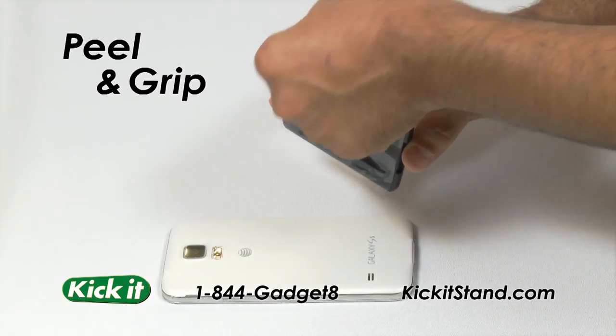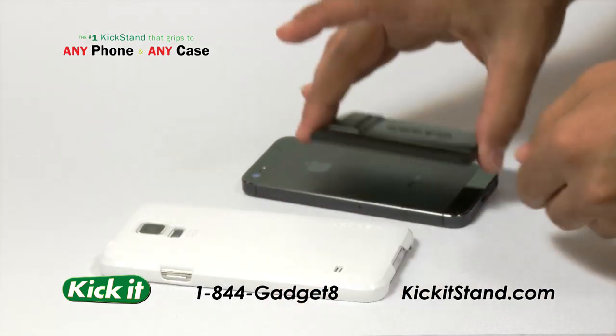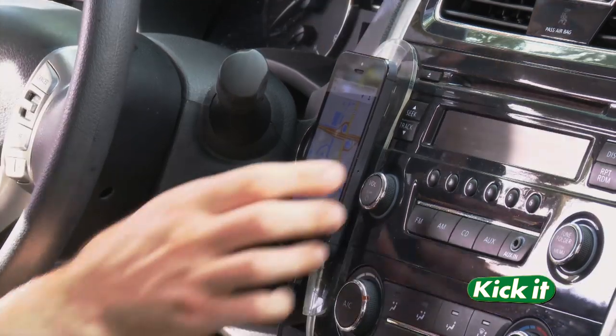It's easy to use. Just peel and grip to any device. It's super strong and can grip and un-grip over and over without leaving any sticky residue. Includes a mirror and bonus grip pad for GPS, speaker, and charging.